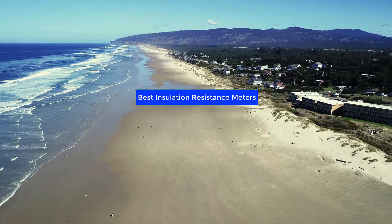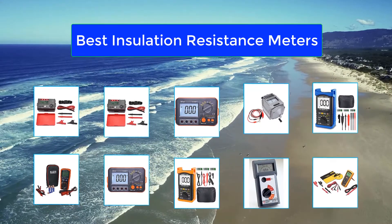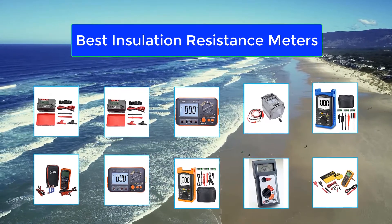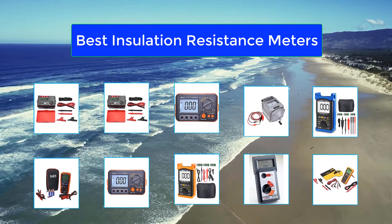Top 10 Best Insulation Resistance Meters. Temperature and humidity can affect insulation testing results. Insulation resistance and insulation temperature are inversely proportional — resistance decreases as temperature increases. Measurements should be corrected when the temperature varies. For example,